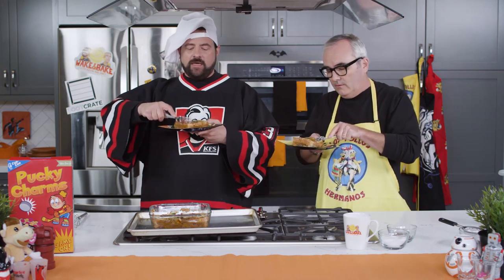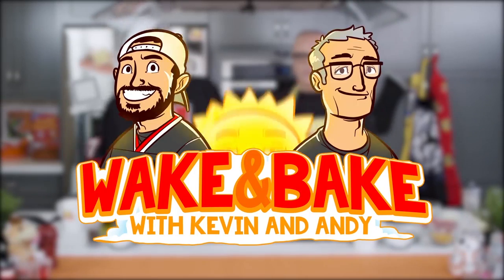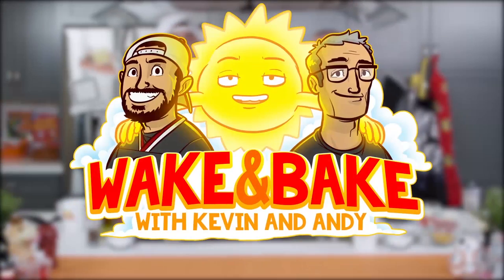My shit — well, it got a little hard on top, but it's all wet. You're still talking about the toast? Welcome to Wake and Bake with Kev and Andy,